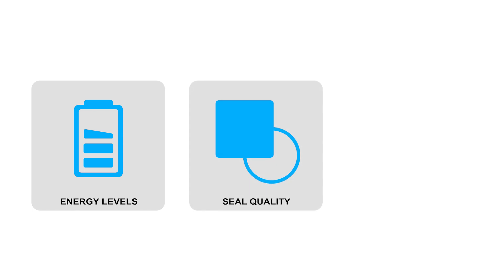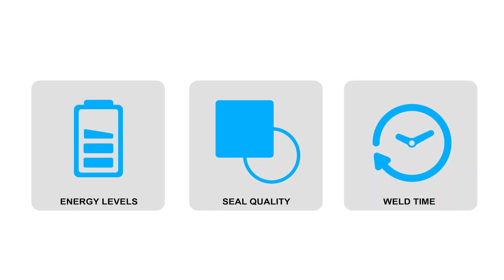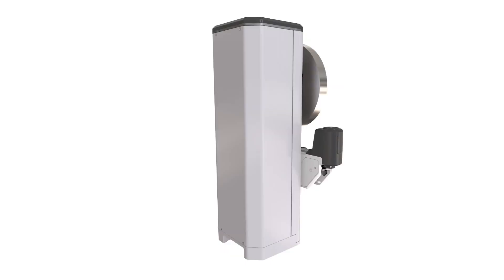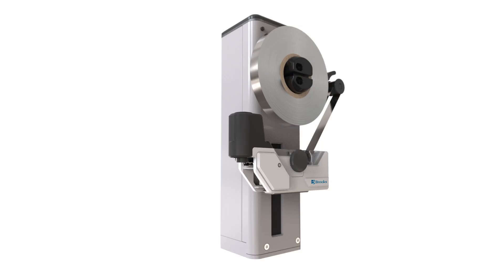Energy levels can be controlled to achieve a rapid ready state. Seal quality can be varied by simply varying the weld time. But most importantly, the Pathfinder Tube Sealer Module is customisable to suit your analysing or automation platform, enabling you to streamline your development timeframe and take advantage of the latest cutting-edge sealing technology.